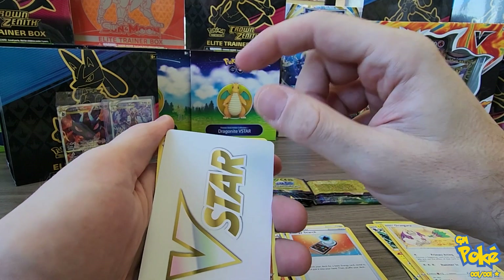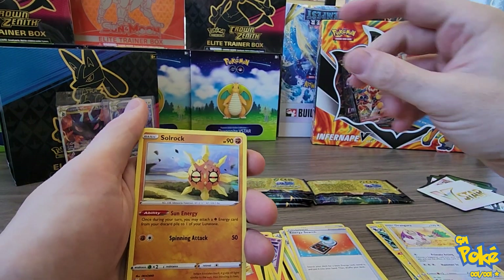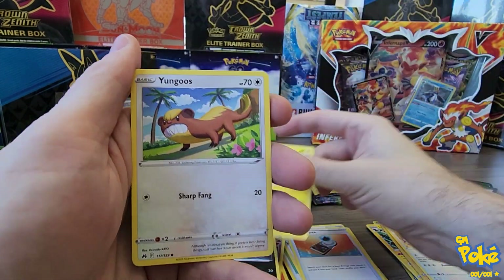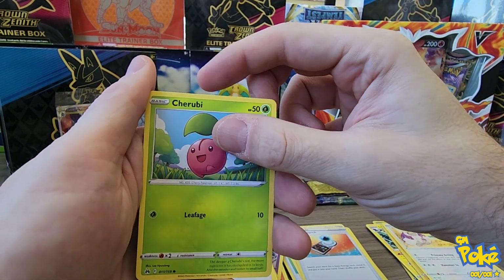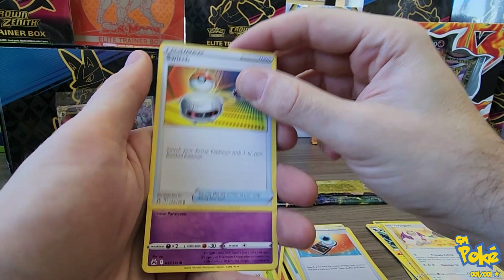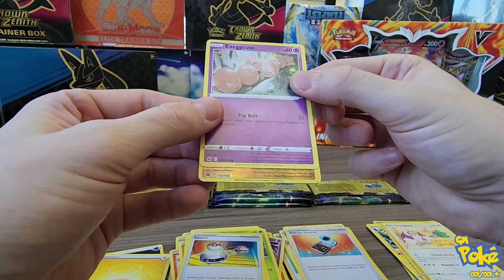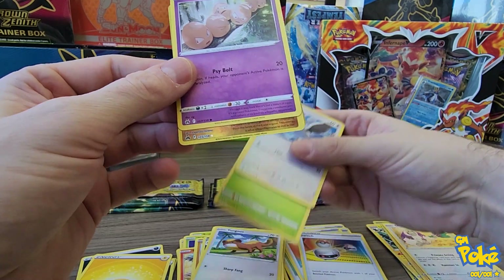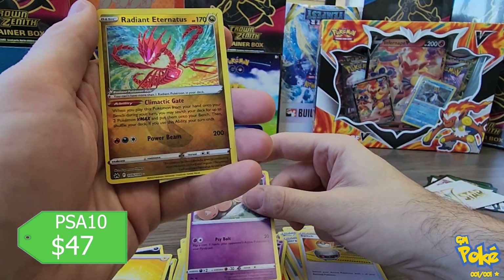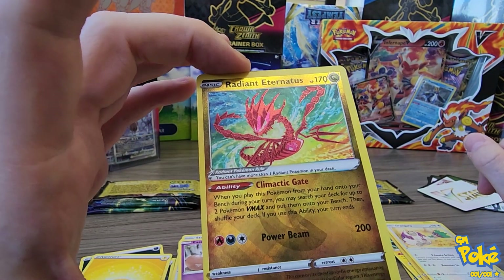I've had great luck with these V-Star cards - a lot of times that will be where my hits are. So I'm super excited when I see these in Crown Zenith. They haven't let me down yet. What do you guys know about weighing? Has anyone been weighing these packs? I would assume that Pokemon is smart enough to figure out how to stop that by now, but I do wonder.